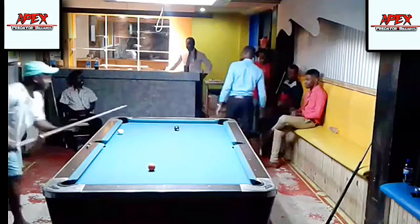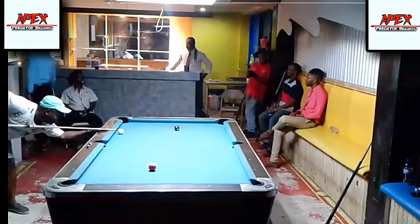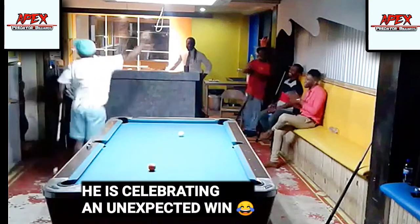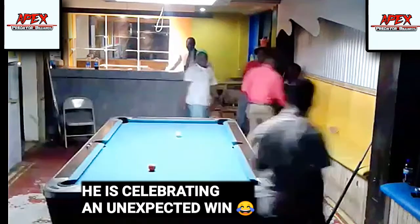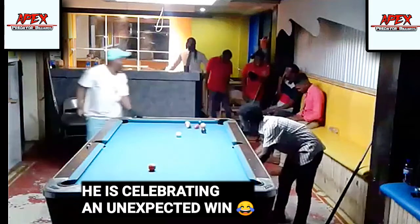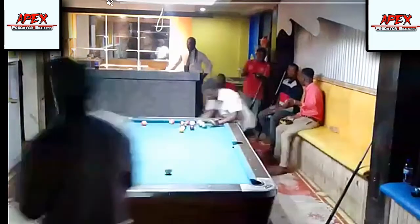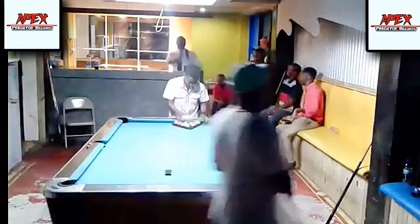Hey guys, welcome again to another video upload from the APB Training Channel. My name is Apex Elenia and in today's video tutorial we're going to be looking at yet another rack review, another rack analysis video in which we highlight the thought process of amateur players — of course my own thought process — and it is definitely not to highlight the incompetence of my opponents or myself.